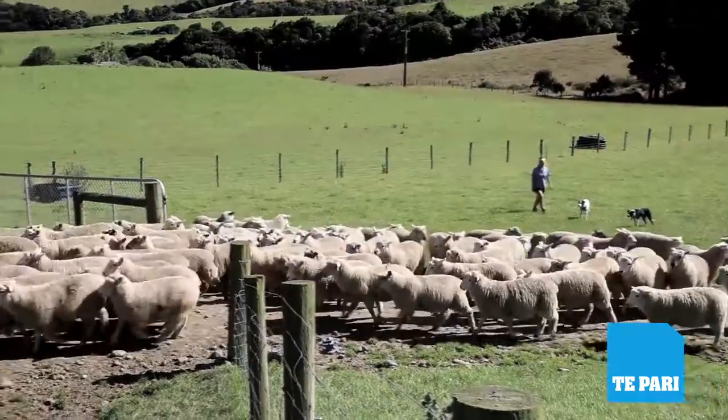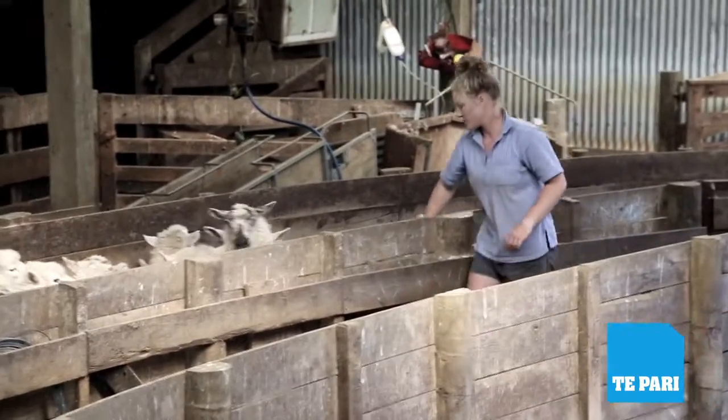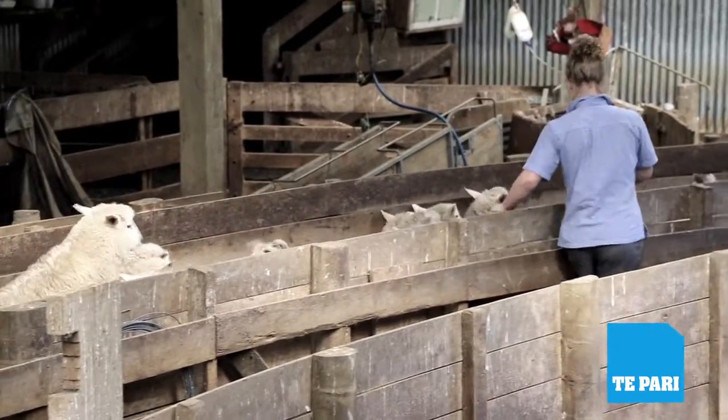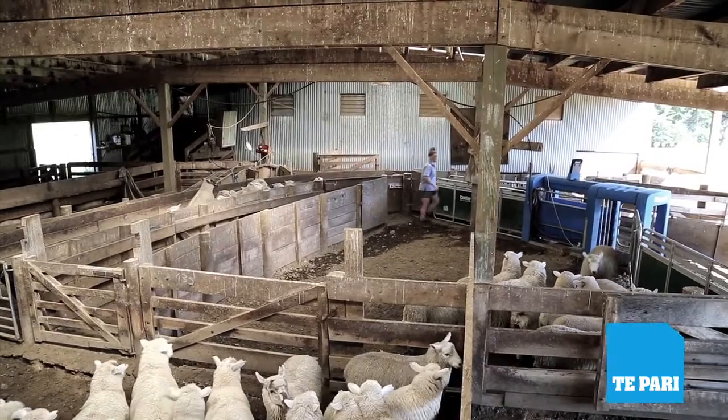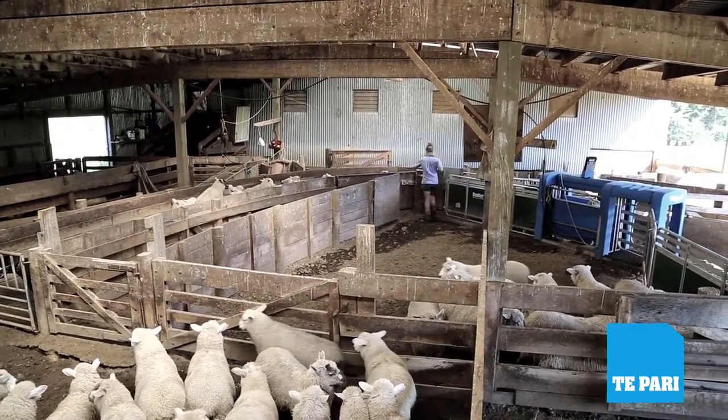Milly's very capable in the yards and she's able to draft or weigh and draft the lambs by herself with the help of maybe one or two dogs. So it's a one-man machine and up to 700 lambs an hour can be put through it comfortably.